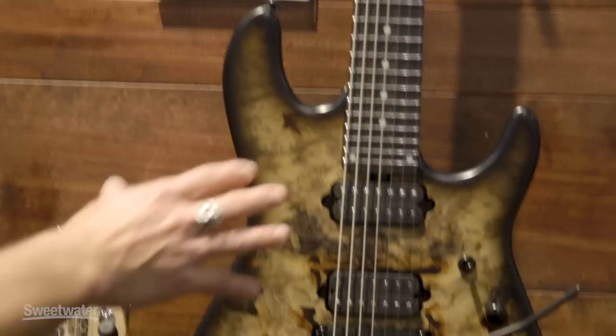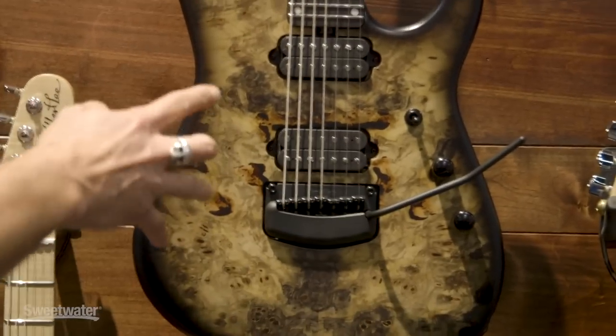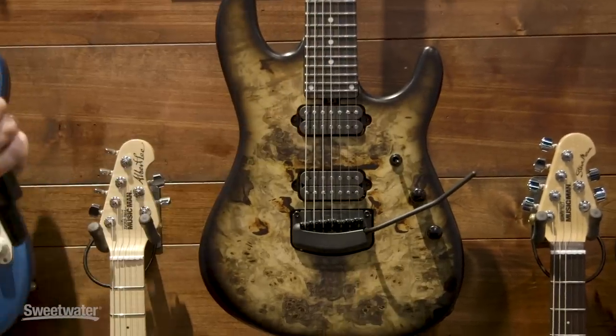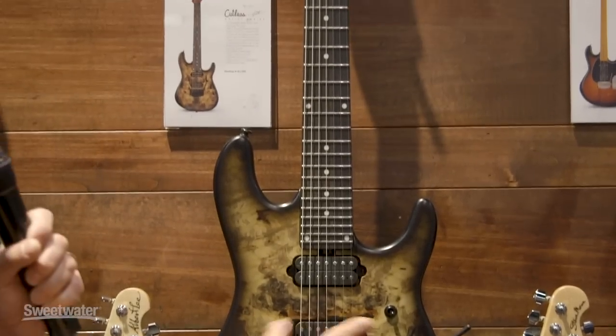You have another Cutlass, and you can see this one has an extra string. It also has two humbuckers, which is very different for the model, but it's what Jason needed. A lot more access to the 24 stainless steel frets. Again, you have boosts and coil taps.